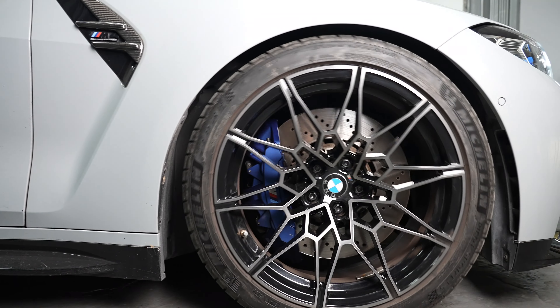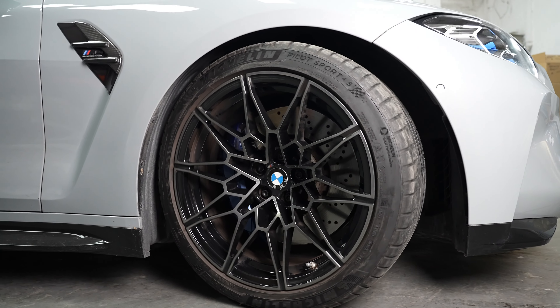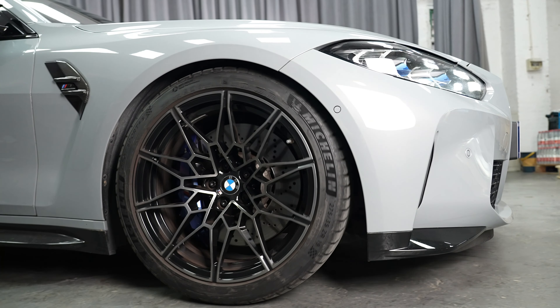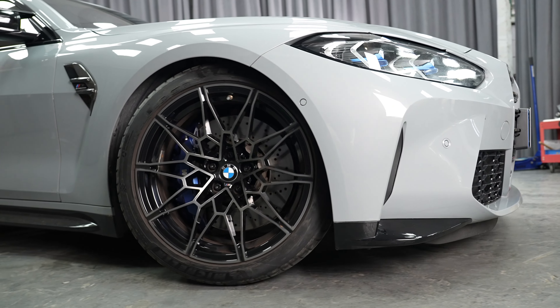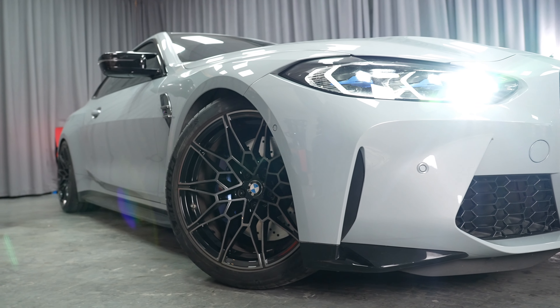The stability they provide ensures the smooth operation of your vehicle's wheel parts. Crucially, these wheel spacers do not alter the original wheel fastening method. So there you have it — Bonas BMW M2 wheel spacers, precision engineered for your safety and peace of mind.